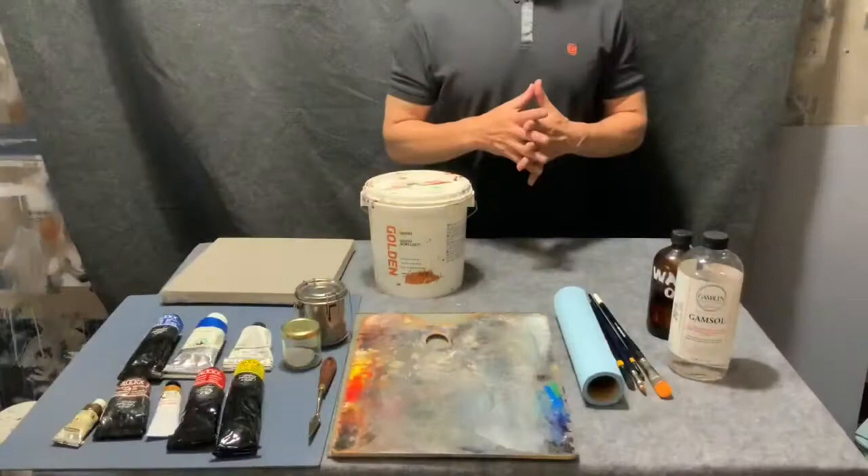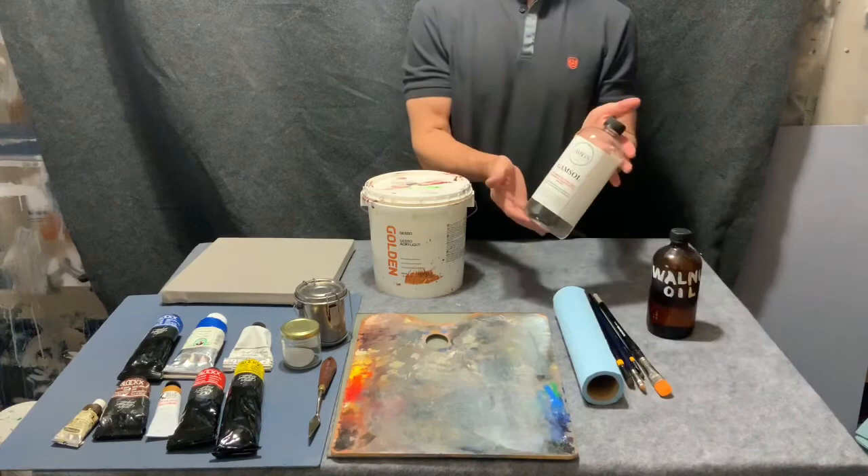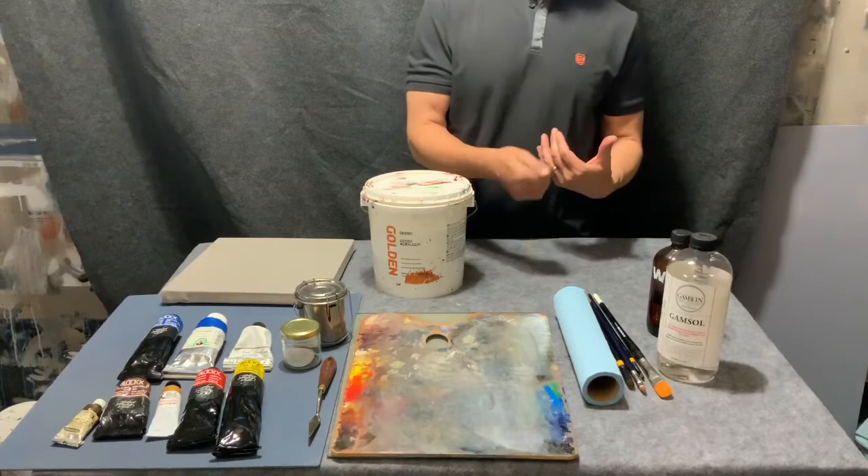We're going to talk about the materials you'll use in this class, going in the order they appear on the materials list in the syllabus. The first thing is the solvent — this is Gamsol, it's odorless mineral spirits, very slow evaporating. You need something that will act as a solvent for oil and be very gentle, and Gamsol is exactly that.